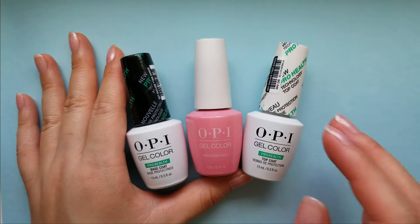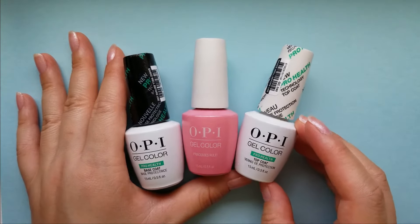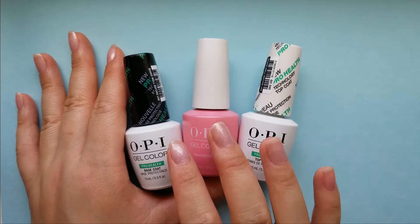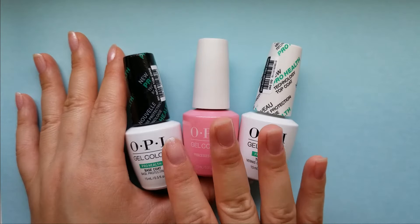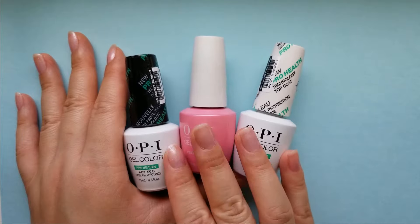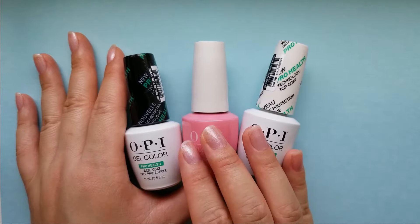You just need knowledge on how to prepare your nails properly. Gel nails at home can last anywhere from three weeks to over a month depending on how well you prepare your nails and how long you want to keep the gel polish on.